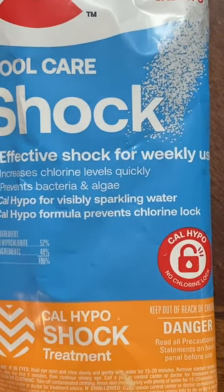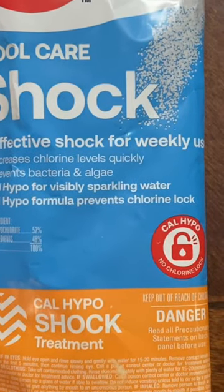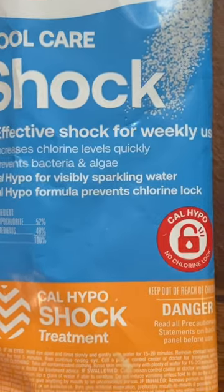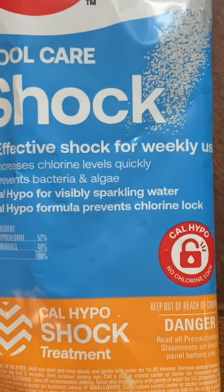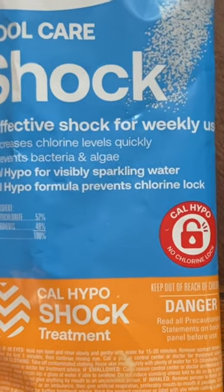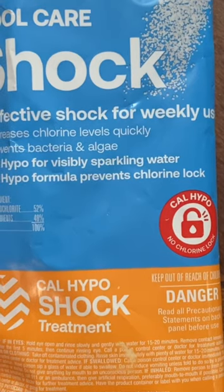This is Pool Shock. I learned about this from Mayhem Country Living — if you don't know who that is, go check him out. So apparently this treats 10,000 gallons, and I was looking for a cheap and inexpensive way to treat water for emergency situations. So according to him, this is it.